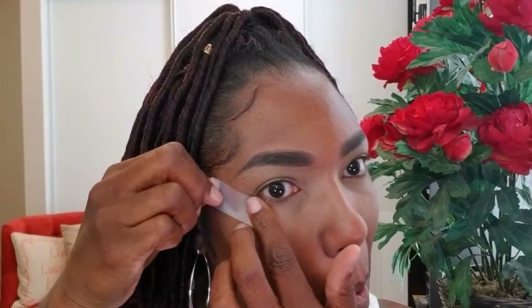I made my eyebrows a little too thick today, so I'm going to take this LA Girl Pro Concealer and add it around my eyes as well. I like to do that sometimes just to mute out my dark circles — it kind of adds a little bit of light into my eye area.